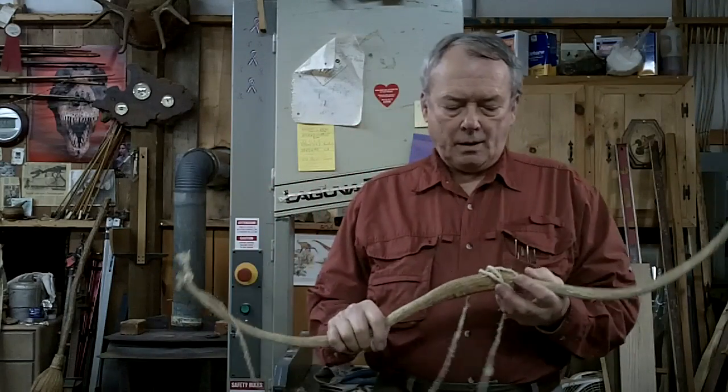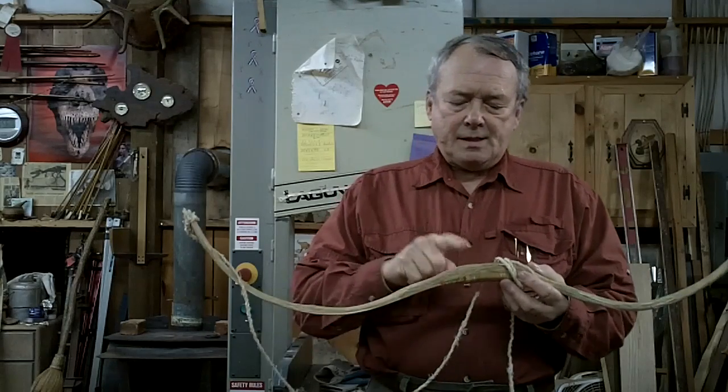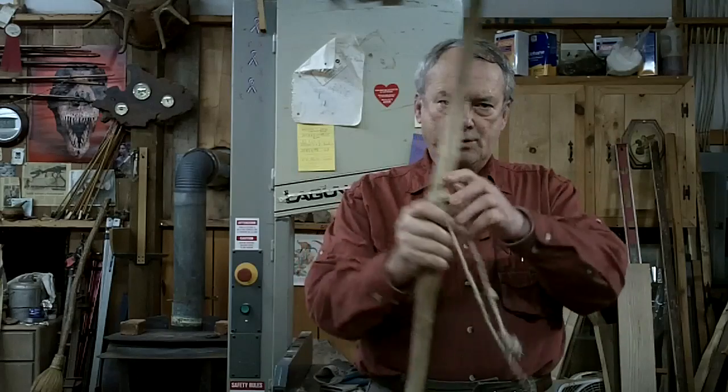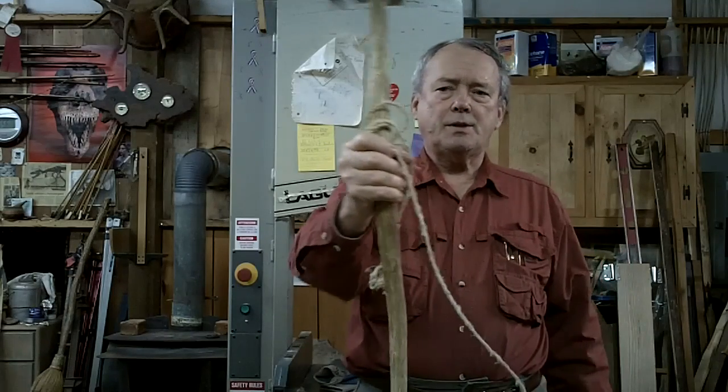I want to show you how to make a horn bow. This is a horn bow — it's made out of elk horn. This is the back of the bow, and this is the belly of the bow. The belly is towards the shooter, and the back of the bow is towards the target.